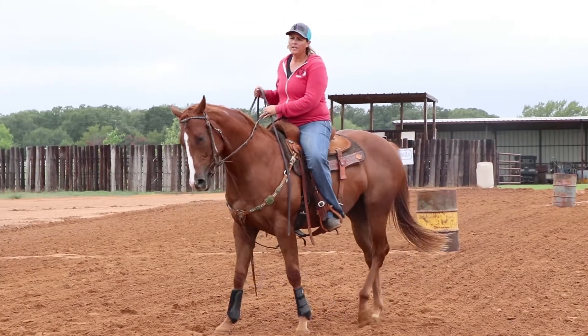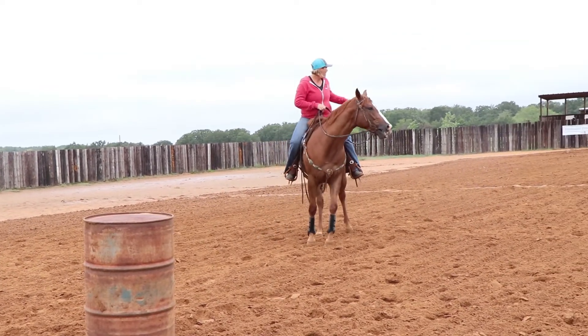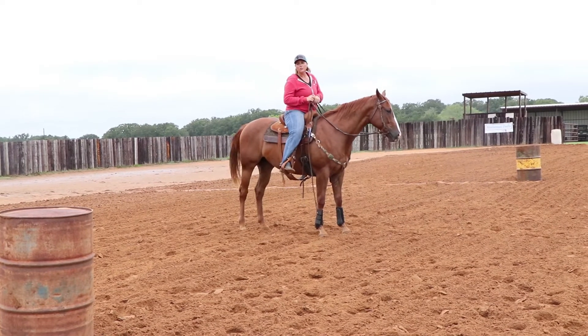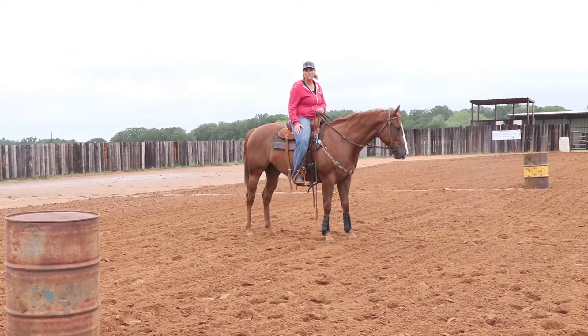One of the things I'll even do is if I've gone around this barrel down here and I'm feeling like they're wanting to anticipate, I'll rope right past that barrel in the middle and go on to the end. You can kind of pick and choose as you go around these to use this little straight line to do whatever you think is necessary with your horse.